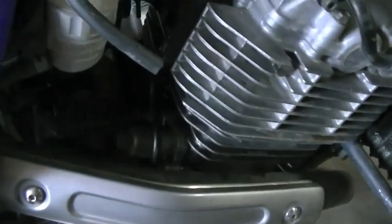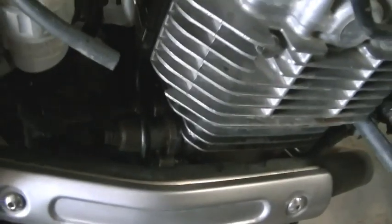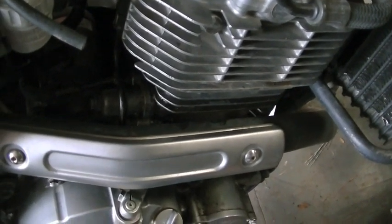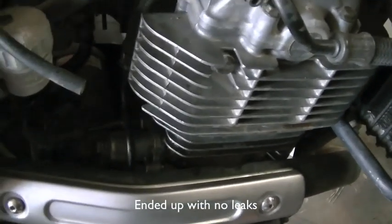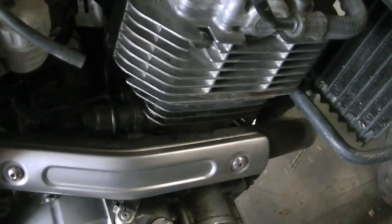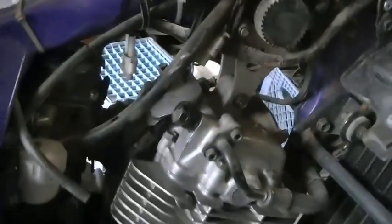Not the hardest job in the world. The most difficult part, as many people have said, is getting the old gasket off. I hope I did a good job — I'm going to start it up and see if it leaks. But that's how to remove and replace the cam chain tensioner on a Suzuki DR650. Thanks for watching.